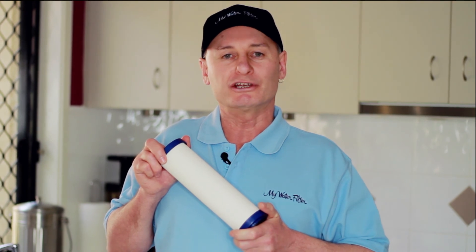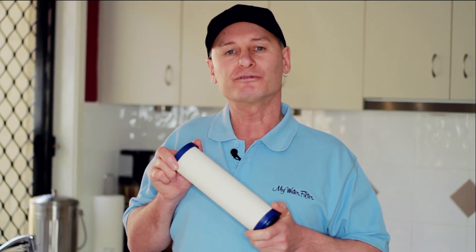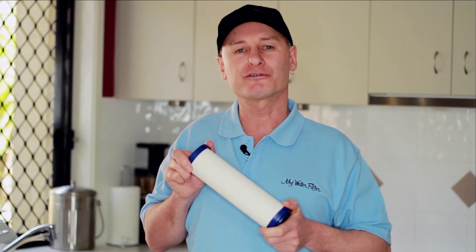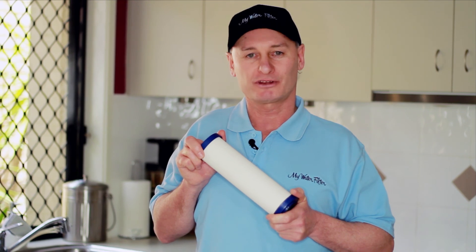So if you are looking for clean, contaminant free water, this ceramic 0.5 micron Ultrapure cartridge is for you. Clean, pure, contaminant free water is just a beautiful thing for the whole family. Enjoy. Thank you.